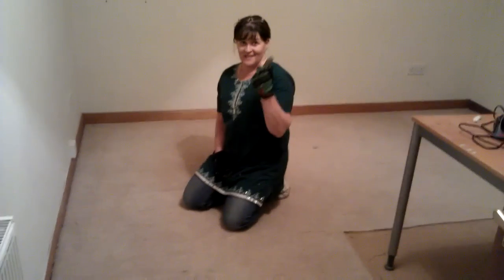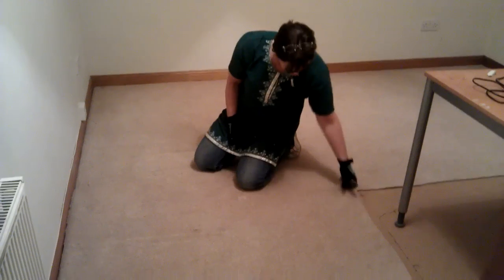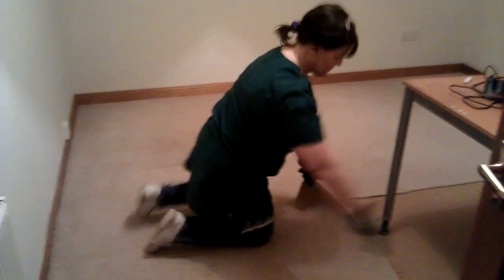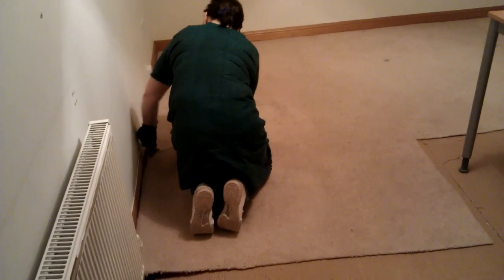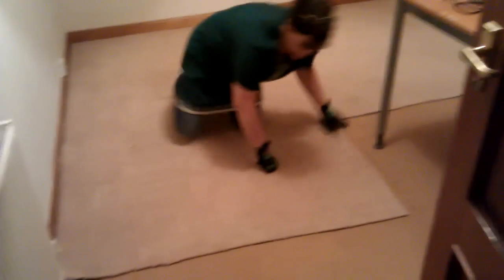Here we have an absolutely fantastic Stanley knife with a curved blade, and what I'm going to do is cut up the rest of this carpet. I've already started and the secret is to have a good new blade, a sharp blade, and you've got the carpet up in absolutely no time at all.